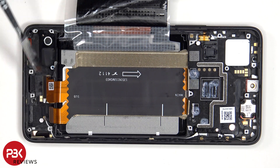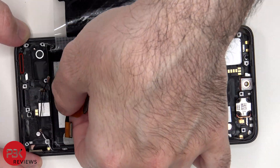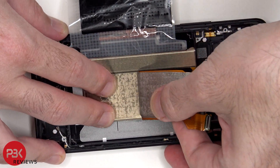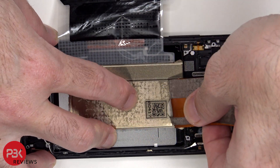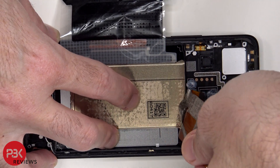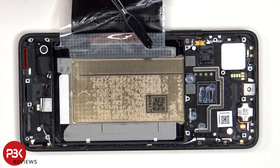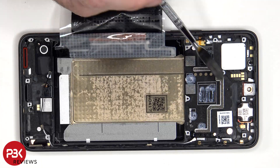These flex cables connect the main board to the sub board. Now that the adhesive pull pouch has been peeled back as well as the flex cables, we can see a large copper vapor chamber which runs underneath the battery as well as the motherboard.